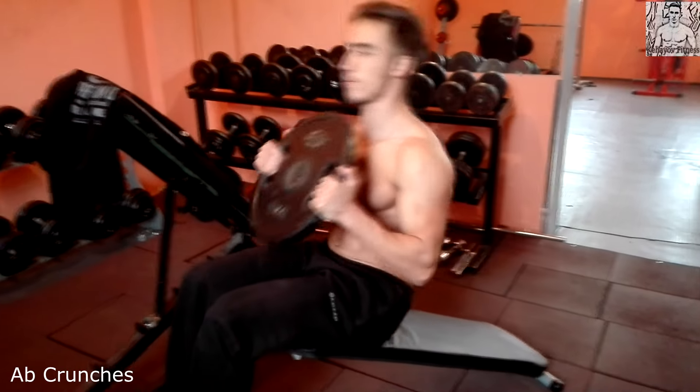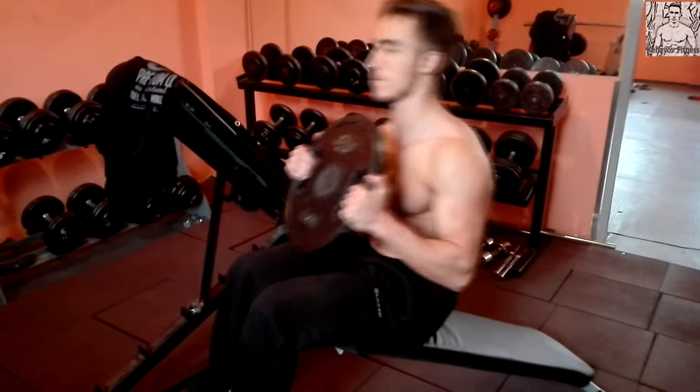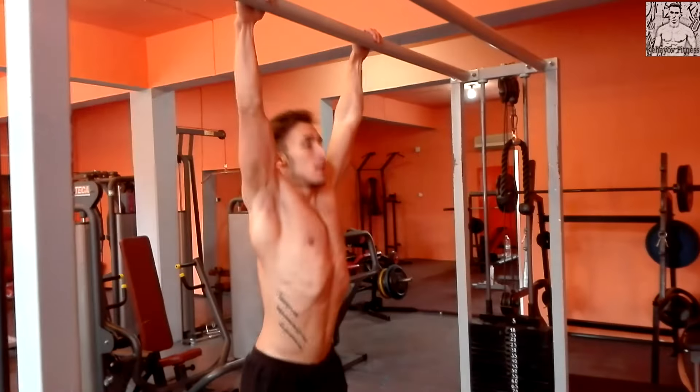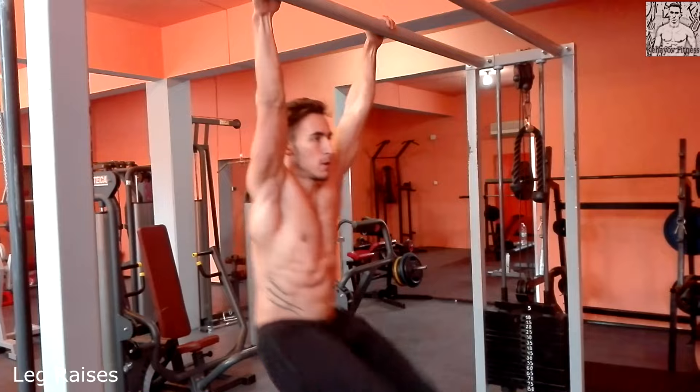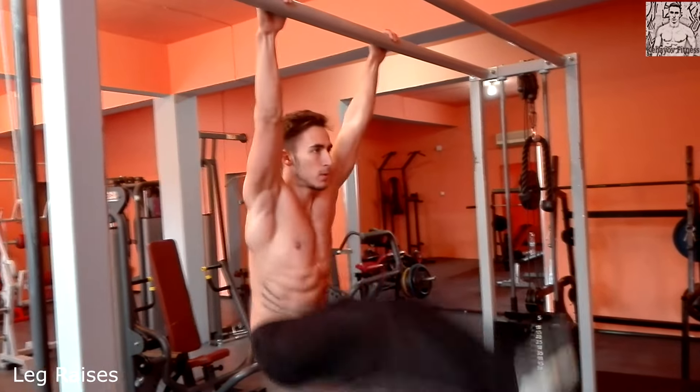After that my second exercise is leg raises. I did 3 sets here, between 20 to 25 reps.